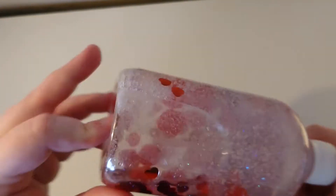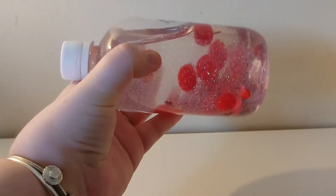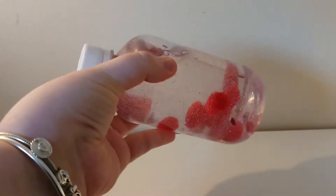I'm going to put the lid on tight and then shake it up so I can mix all the inside bits together, and then I end up with something that looks a bit like this. Quite happy with this one — the things move around quite slowly inside.